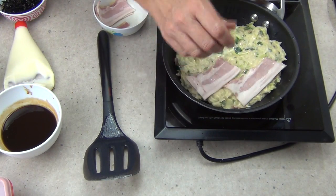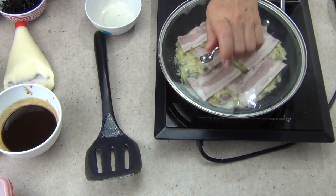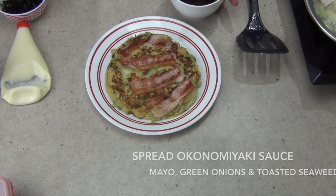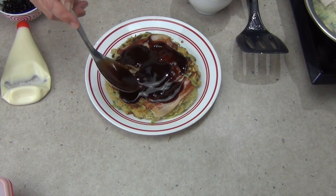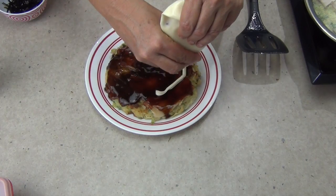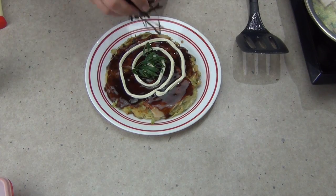You could use prawns for this recipe, you could use fish — use anything that you like. Pop the lid on. Now to serve our Okonomiyaki, get some of our Okonomiyaki sauce that we've made and spread that all over the top. Use plenty because it's got lots of lovely flavor. Then some mayonnaise, spring onions, and some toasted seaweed.